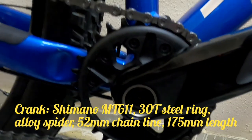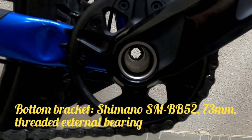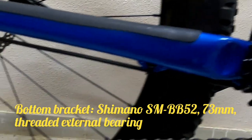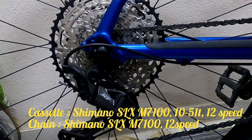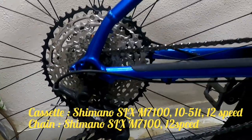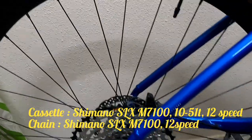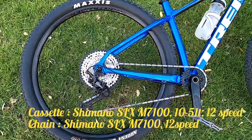Ang kanyang crank: Shimano MT 611, 30 teeth, steel ring, alloy spider, 52mm chainline, 175mm length. Ang kanyang bottom bracket: Shimano SM-BB52, 73mm threaded, external bearing. Ang kanyang cassette: Shimano SLX M7100, 10 to 51 teeth, 12-speed. Ang kanyang chain: Shimano SLX M7100, 12-speed.